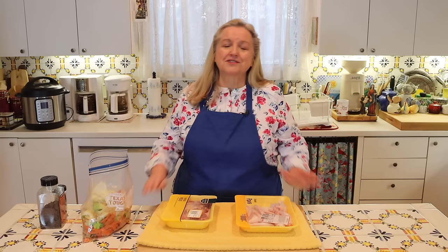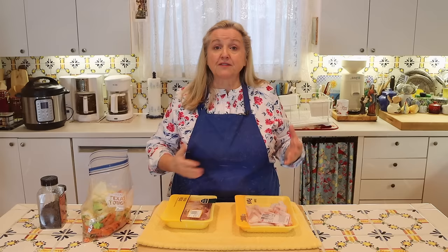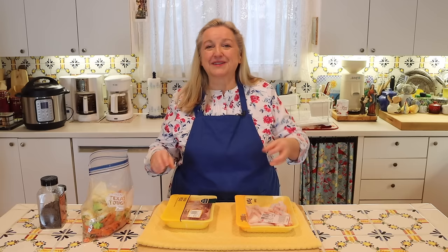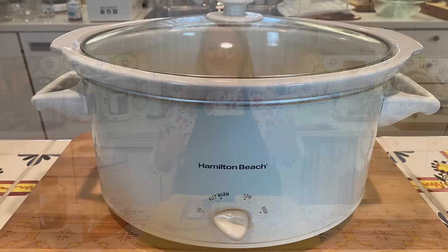If your bone broth doesn't gel as much as you'd like in the refrigerator, it's still nutritious — go ahead and use it. In the slow cooker, put it on high, bring it up to a boil, then turn it down to low or warm. You want just a bloop-bloop — sometimes that's on the warm setting, sometimes the low setting, depending on the manufacturer. My slow cooker, made by Hamilton Beach, has to be on warm to maintain about 180 degrees Fahrenheit.